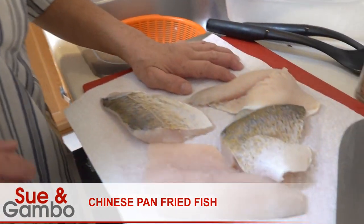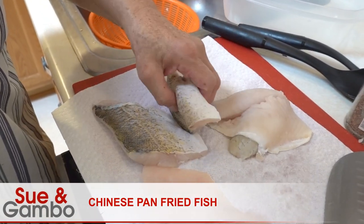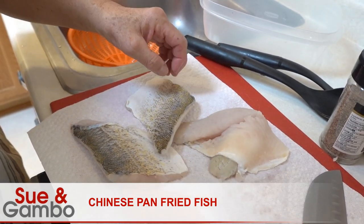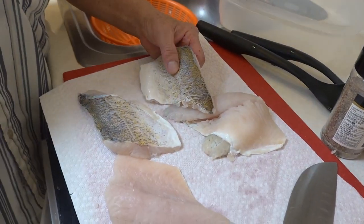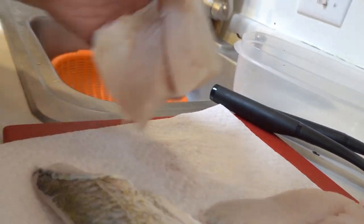Today we're gonna make Chinese pan-fried fish and you can use any kind of fish. Today we use the walleye — fresh walleye fillet like that — and you can use anything else, you can use saltwater fish. But you're using the thinner fish, like that, thin, real thin.